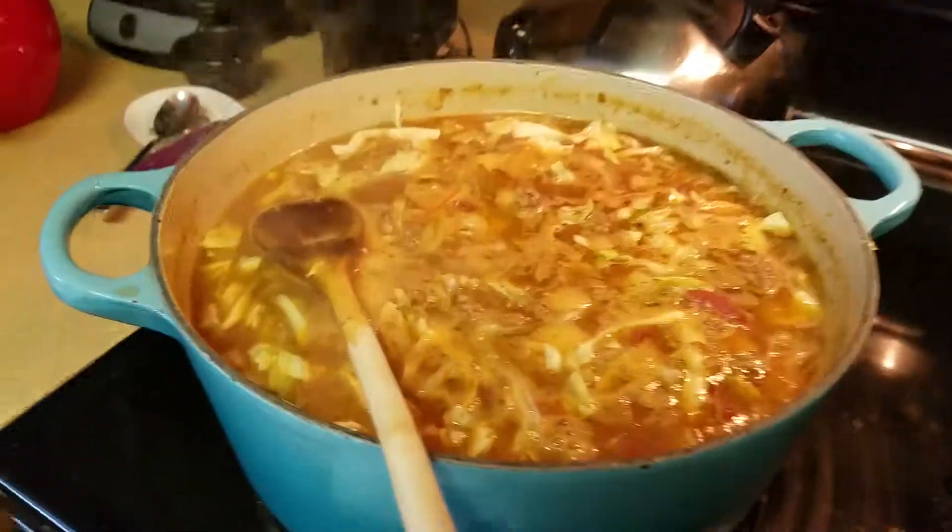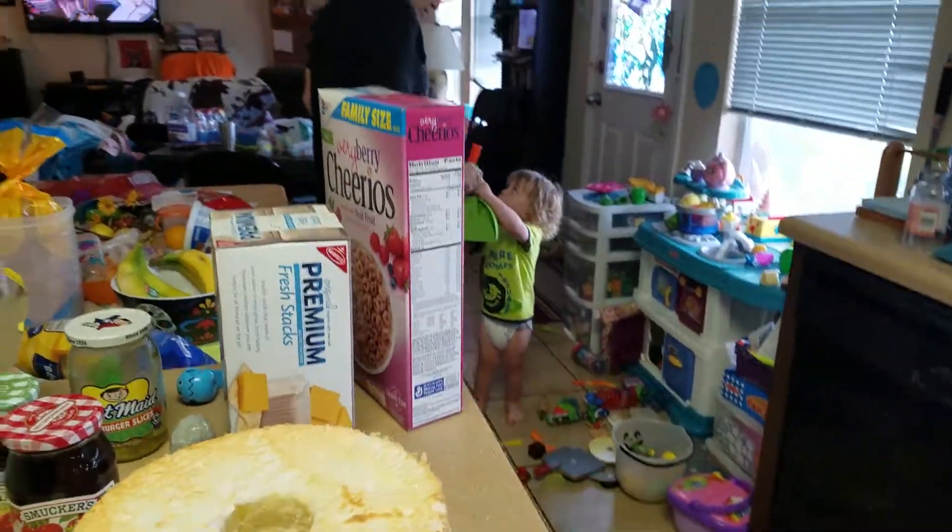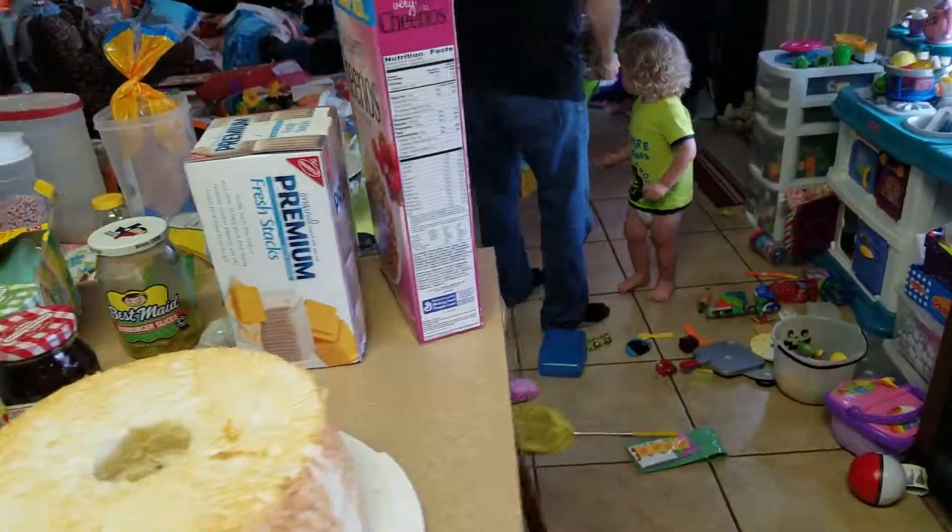And she's making me vegetable soup, because that's my favorite. And Giddy's sweeping the floor — sweep, sweep, sweep. He's a good sweeper. The end.